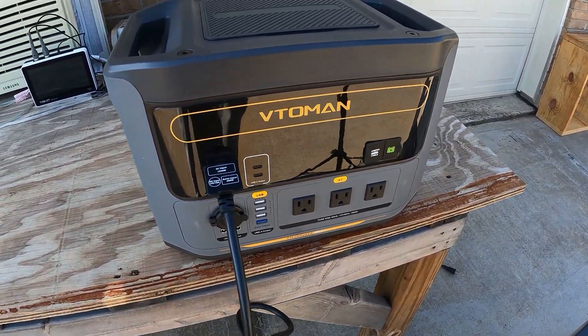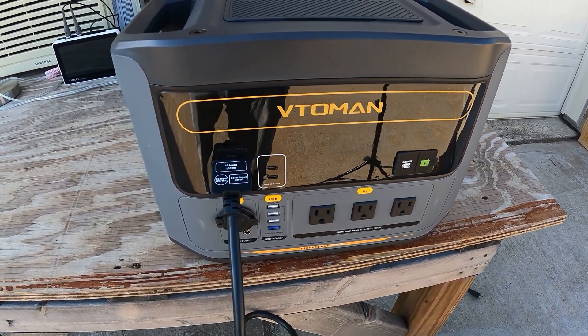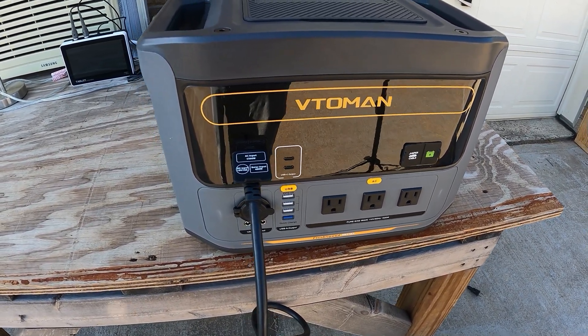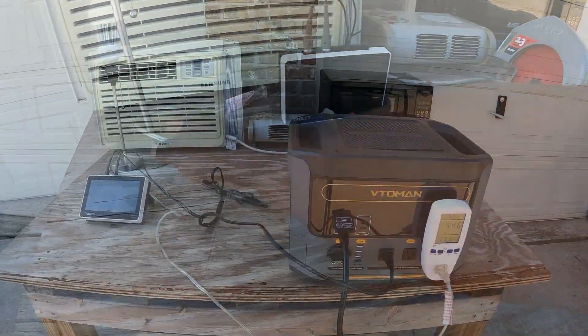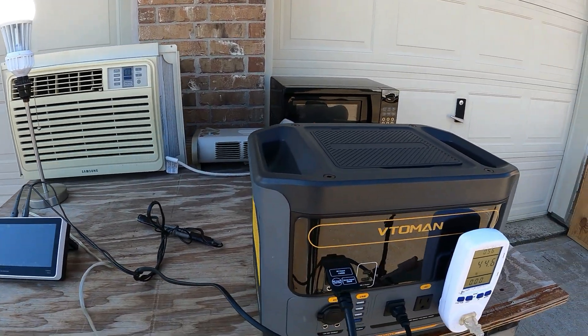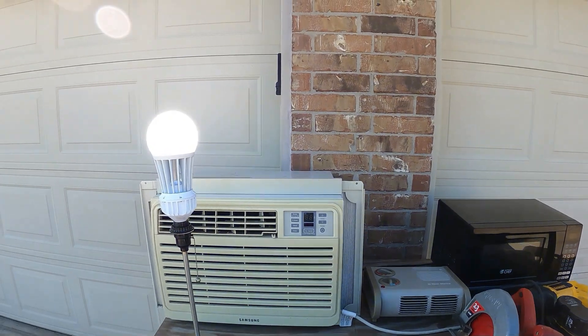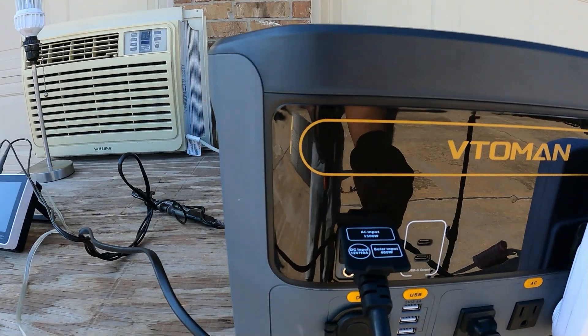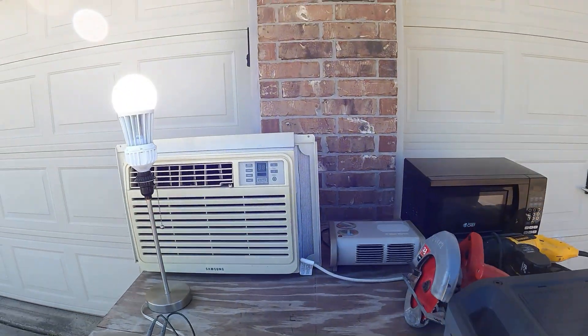The first thing we're going to test is the UPS feature, because without that feature I'm not going to like anything else. The way I test it is I'll put a load on it. This light is pulling 44 watts — I'm going to unplug it and watch what happens.